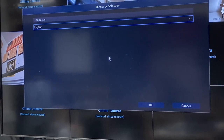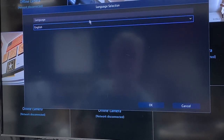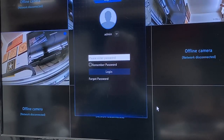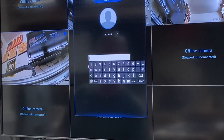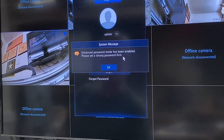When you first plug in the unit, the first thing that comes up is this screen and you need to select the language. I'm going to use English. Using the mouse provided, click on the little window to open it and you have tons of different languages to choose from. Then come down and hit OK. The next screen that pops up is the admin screen to enter the password. The manual gives you the default password which is 123456. I strongly encourage you to change that password.